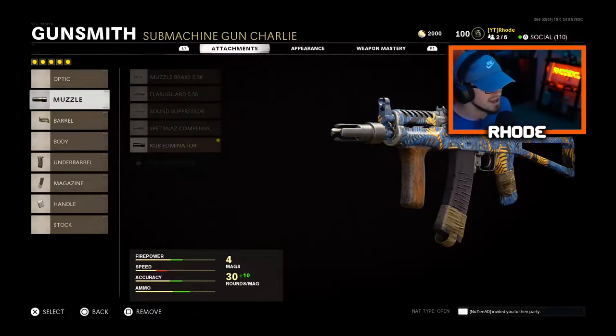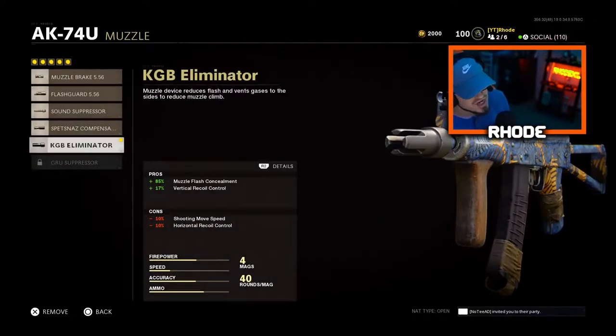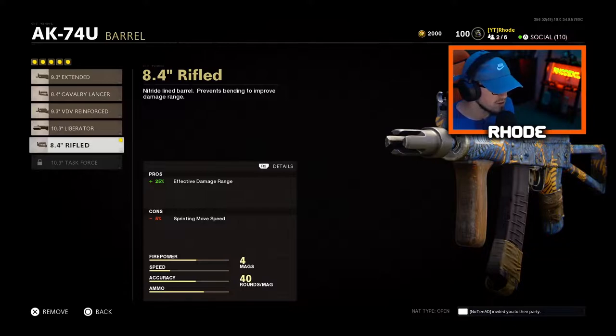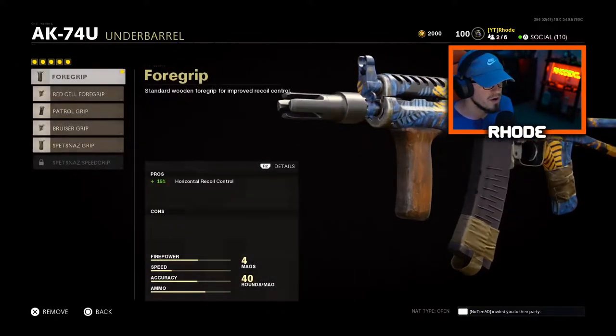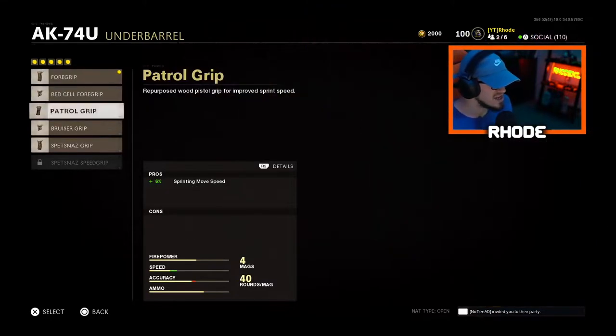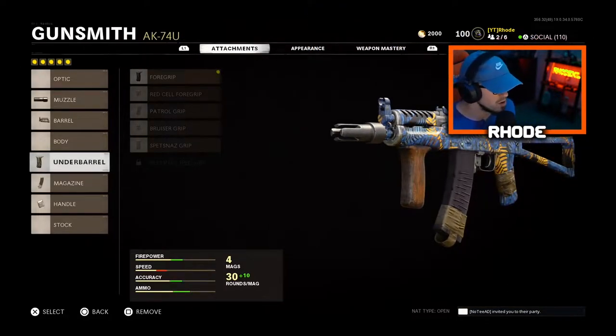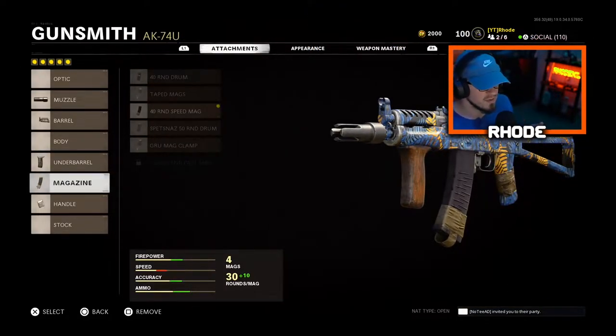For the muzzle, running the KGB eliminator. For the barrel, running the rifle barrel which is plus 25 effective damage range. For the under barrel grip, you could change this out but I like that there's no cons to it — it controls horizontal recoil. And for the magazine, running the 40-round speed mag, basically like Sleight of Hand. 40 rounds, I think it's perfect with the AK-74U.